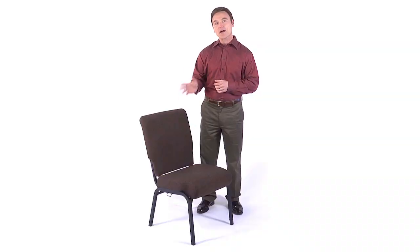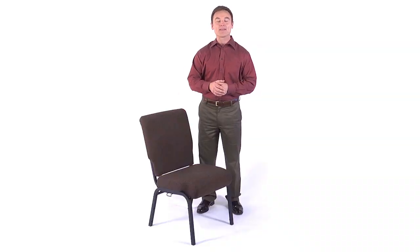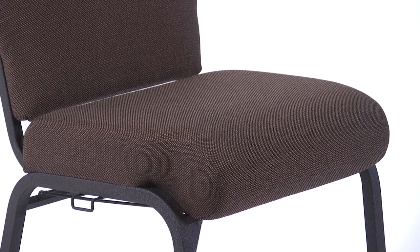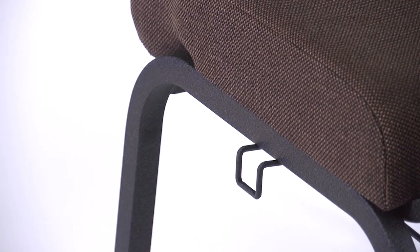These features and more ensure that our chairs provide maximum durability and comfort. This chair is available in a wide variety of popular colors for a perfect match with your worship area décor, and each chair is pre-installed with a ganging device for quick and easy chair connection.